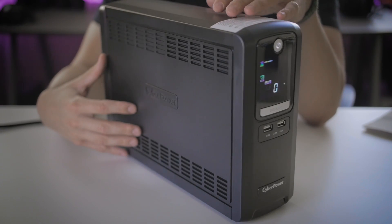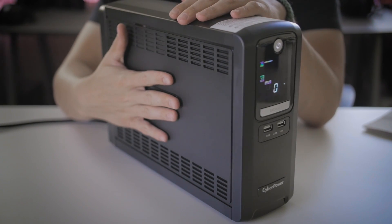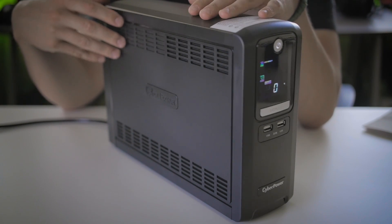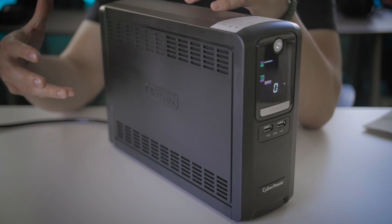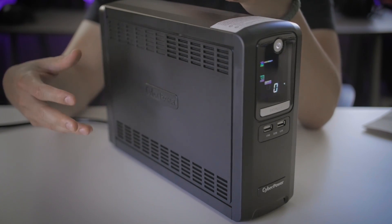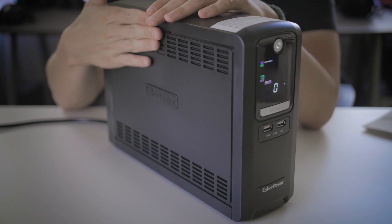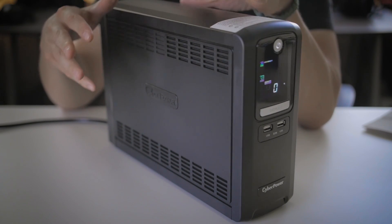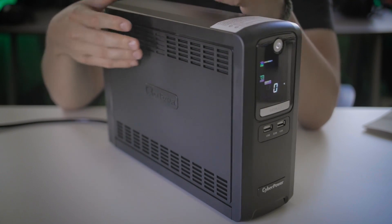This CyberPower UPS is probably one of the best investments I've made. At $130 on Amazon, it protects thousands of dollars of electrical equipment and also protects your time. If you're working on a very important project on your desktop and you lose power, this will allow you to continue running long enough to put your project in a recoverable state, save it, and safely shut down your system in the event of a power failure.